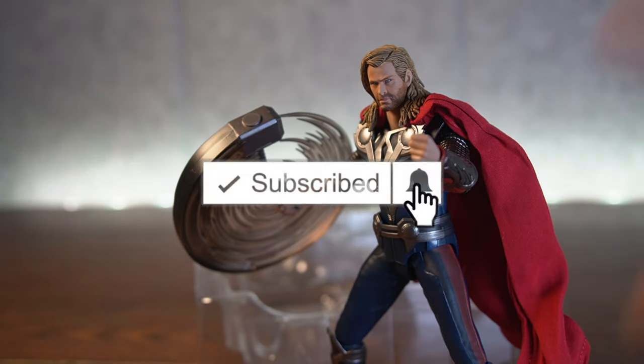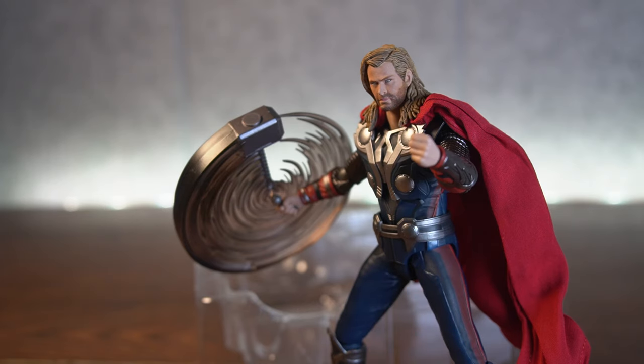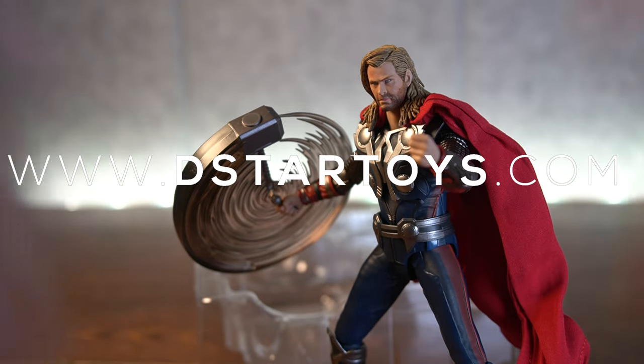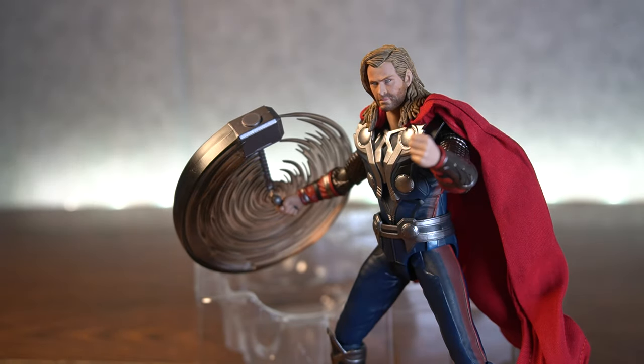Don't forget to rate, comment, and subscribe, and hit that notification bell so you're always in the know when I post new videos. You can always go to www.dexterraphilus.com — your reliable source for awesome action figures. Just look at how cool this figure is. I'll see you guys next time. Peace.